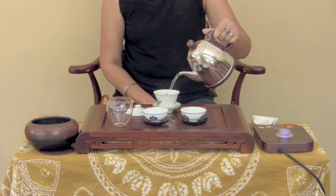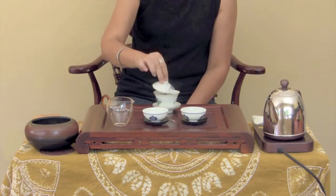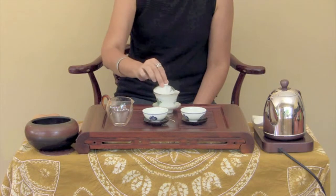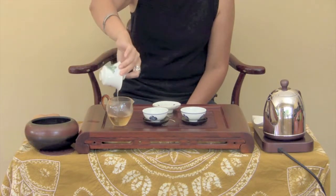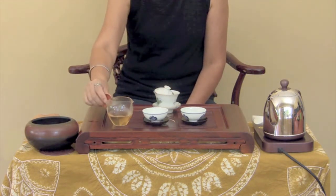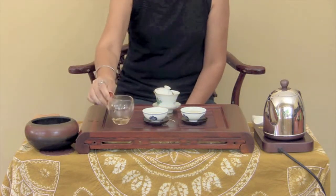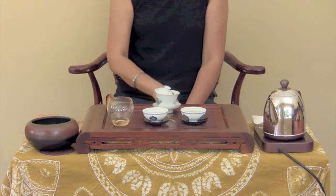Add water again to the Gai Wan. Stir the leaves gently with the lid and cover the Gai Wan. Steep for around 10 seconds or longer, depending on the tea and your personal preference. Pour the tea into the fairness pitcher and into the tea cups. The function of the fairness pitcher is to collect several steepings, so the strength of each cup of tea will be consistent. Refill the Gai Wan with water and repeat the process when you are ready to make more tea. Enjoy!